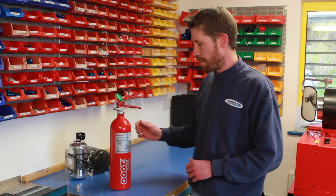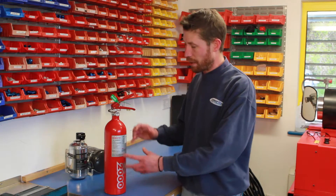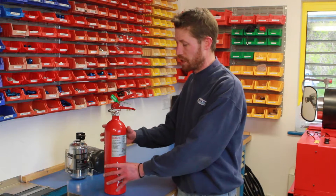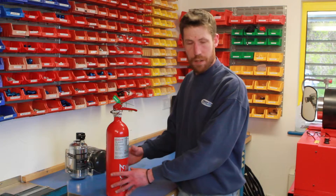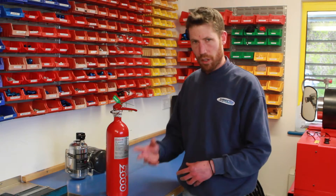If your bottle has reached its 10-year life and can no longer be serviced, rather than buying a complete new kit — for example this Club Fire Marshal complete kit with all the pipework and nozzles, which is around £130 plus VAT — you can buy a bottle only. We do stock bottle-only systems here, which is literally just a replacement bottle, brand new. This particular model is about £80 plus VAT, so you save money by not replacing all the pipework and nozzles.